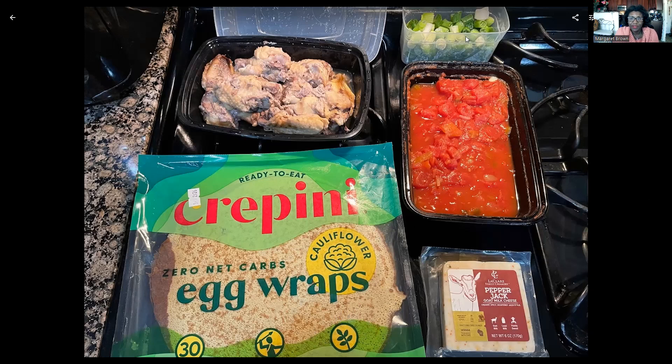I use the cauliflower wraps as a bread substitute for just about everything. I had some green onions prepped in the fridge. I can't have peppers, so this is diced tomatoes with some onions in it.